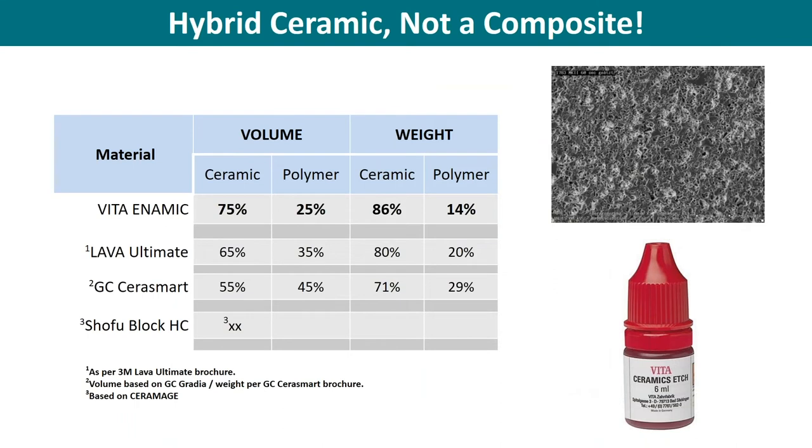There are many composite blocks on the market with various ceramic and polymer ratios. I'm not so caught up on the marketing side of how much ceramic weight is compared to polymer. For me it's more important: what is the volume, the surface area, and what does that surface area structure look like? Because everything is bonded — you can't bond to resin, you have to bond to a glass matrix. Enamic has about 75% surface area of ceramic matrix, so it's very etchable and bonds phenomenally.